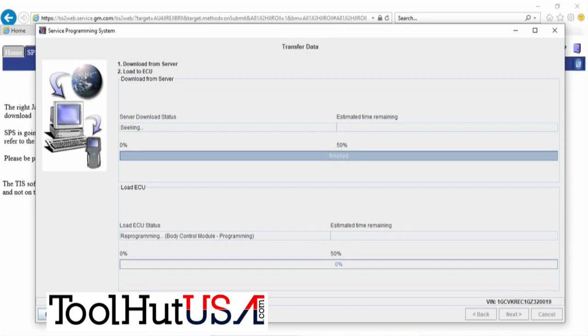Once it starts programming here, it does download from the internet first. I am on a hotspot — I do this all the time with a hotspot. The top bar is the download from the internet, and then from your laptop into the vehicle is the bottom bar. So there's really nothing that can happen if you lose internet connection.